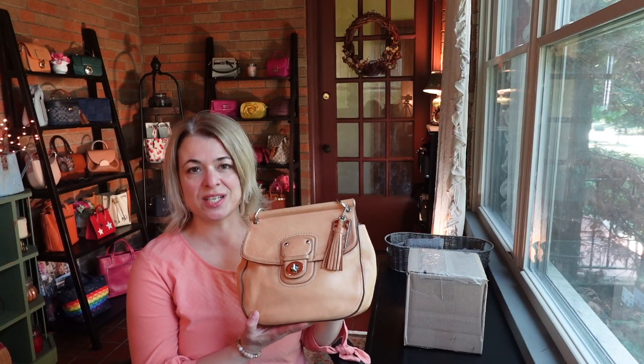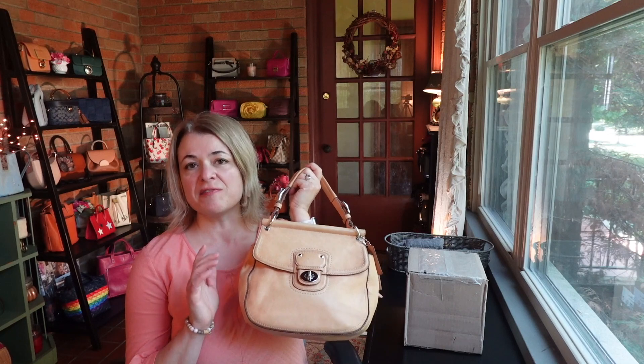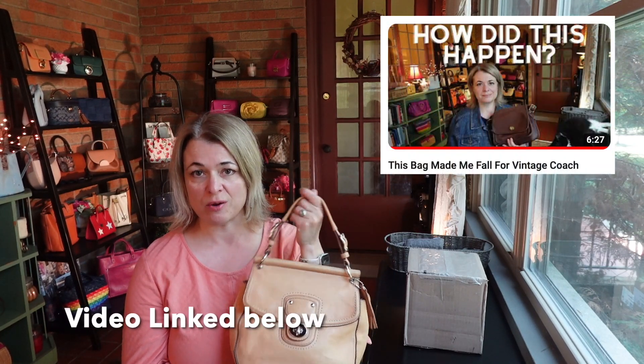Hey everybody, my name is Eva. Thanks for joining. Today we do have an unboxing, but first I just wanted to show you my bag of the day. This is the re-edition of the Coach Willis. So when I was watching the playback of the video where I told you the story about how I was becoming interested in vintage Coach bags.